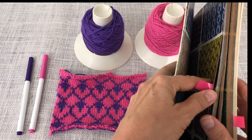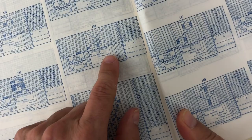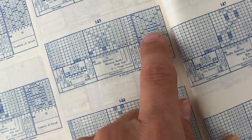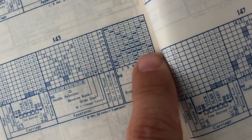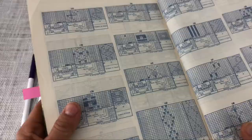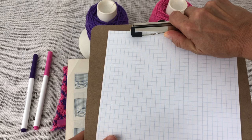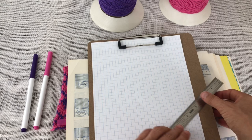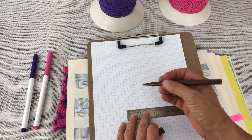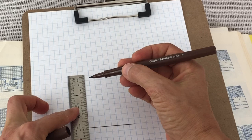I'm going to copy pattern number 143 from the back of the book where it shows a little graph. The bolder stitches are going to be my purple and the lighter ones are going to be my pink. It says this is an 8-stitch by 10-row pattern, so I'm going to draw that out onto a piece of graph paper — just a little 8 by 10 chart. You could do this on your computer or just draw out a little grid.